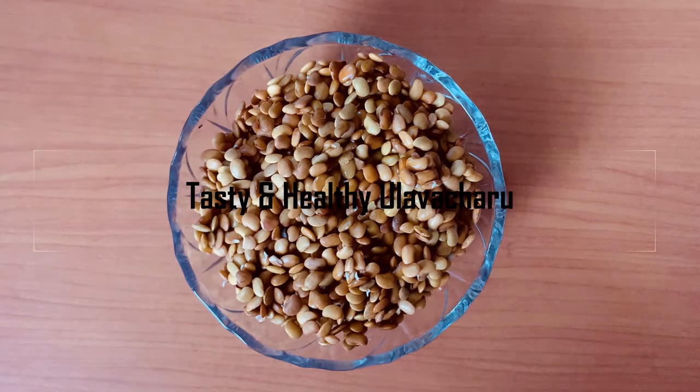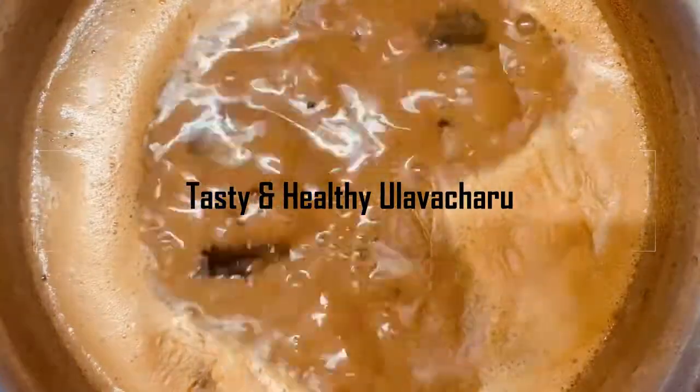Hi everyone! Welcome back to our channel, NK's Lunch. In this video, we are going to show you a very tasty and very healthy ullava charu prepared. So, let's get started!